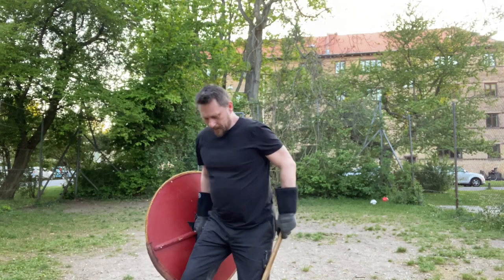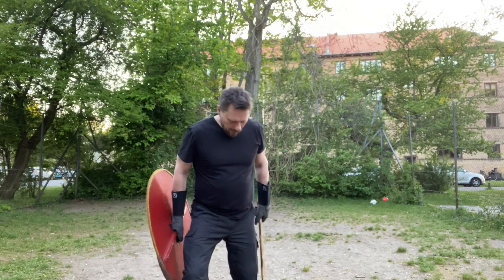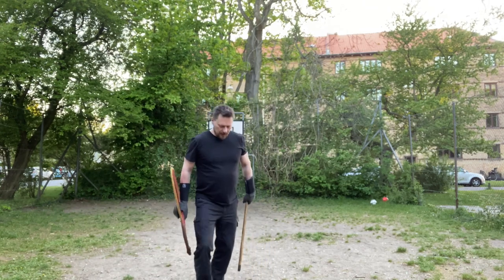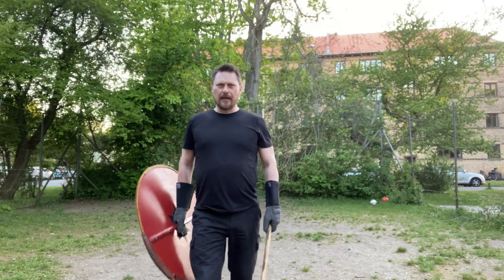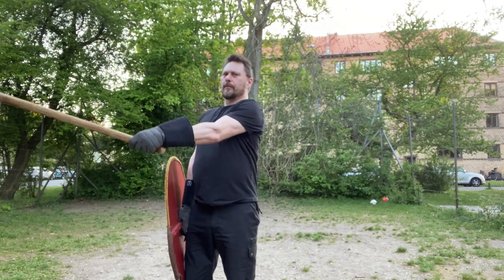For this first kata, I'm in my stance — weight on the back leg, front leg can move, feet are pointing forward. It's very simple, but when you do it, try to stay in the stance. Don't just stand up and do this.